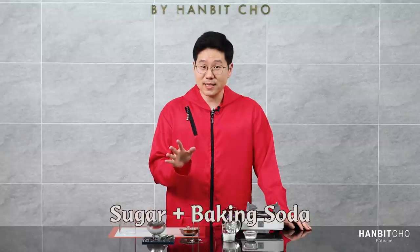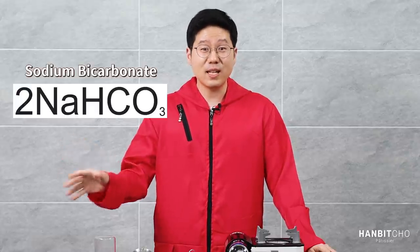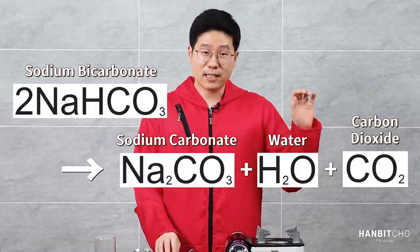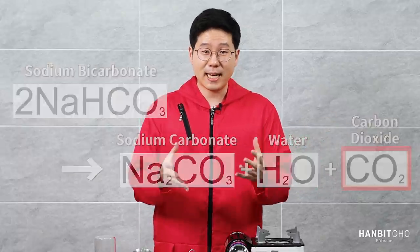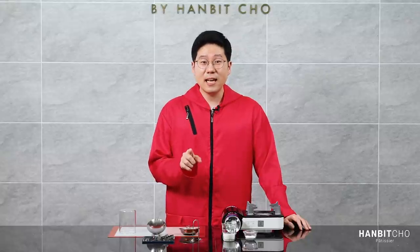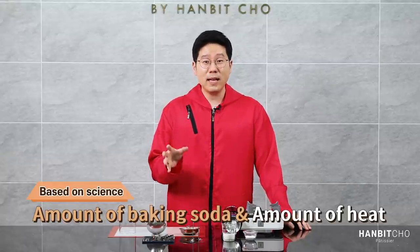So how does dalgona candy work? You make it using just two ingredients: sugar and baking soda — that's it. The science behind it comes from the baking soda, which is sodium bicarbonate. When heat is applied, sodium bicarbonate breaks down into sodium carbonate, water, and carbon dioxide, and it's this carbon dioxide that inflates the dalgona candy and gives it volume and lift.